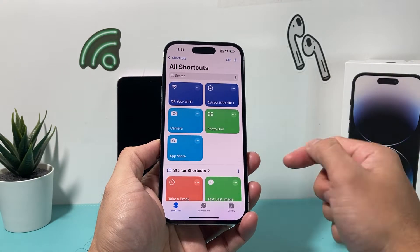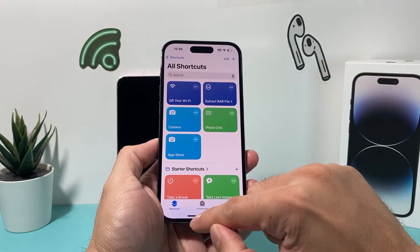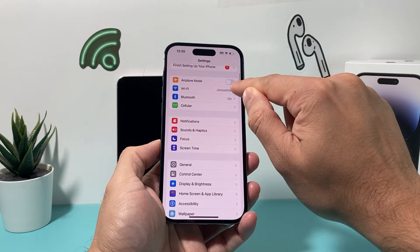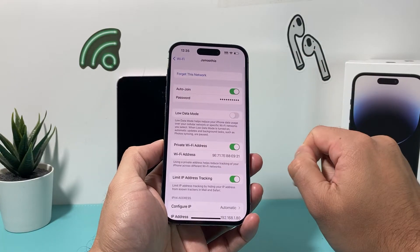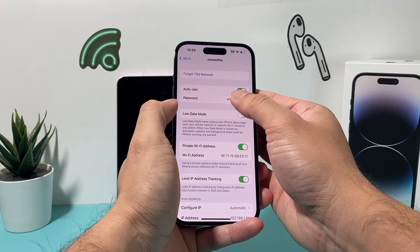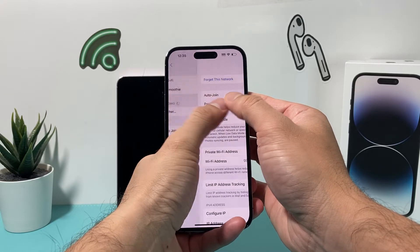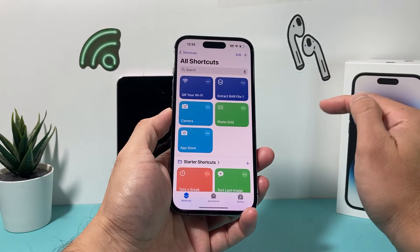What will happen is we'll need to put the password in, but we can get that password by going into our Settings and then going into Wi-Fi. If you're connected to a Wi-Fi network, click on that "i" icon. Then press and hold — you don't have to look at the password here. You can simply press and hold, and then click on that copy option.